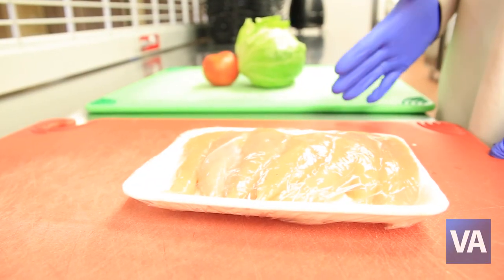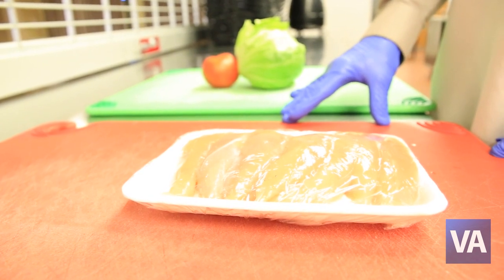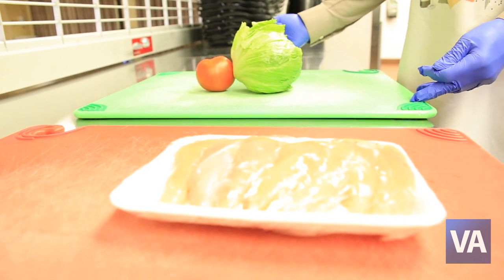When separating food to prevent foodborne illness and cross-contamination, use one board for your raw foods and another board for ready-to-eat foods.